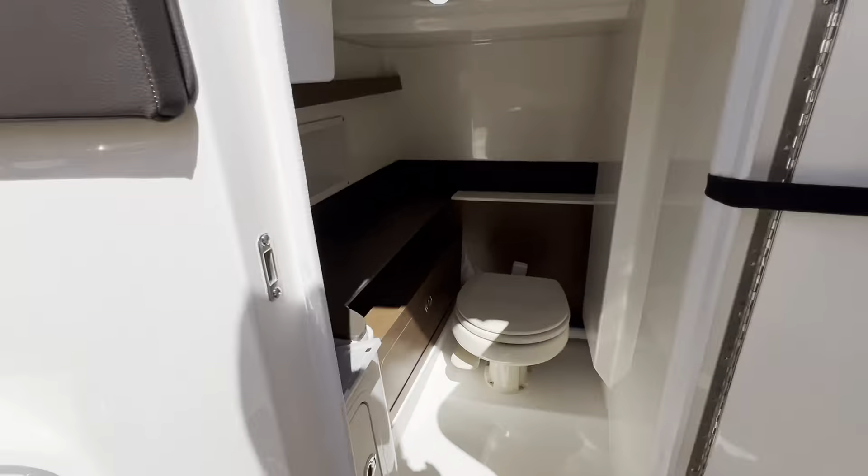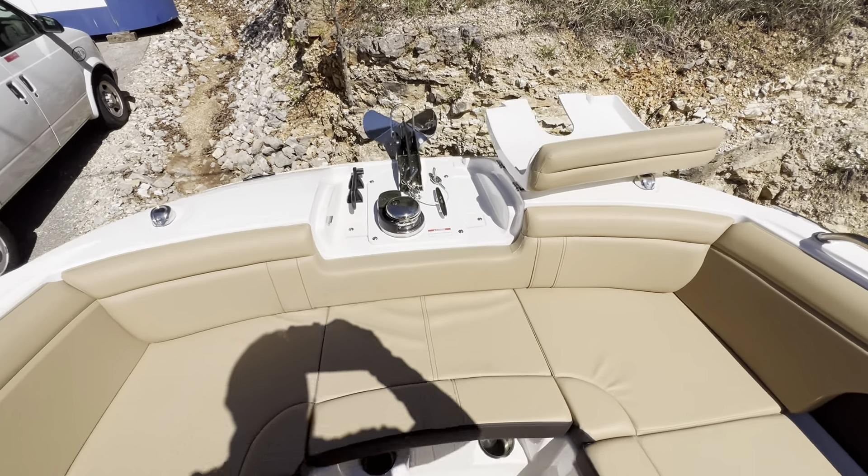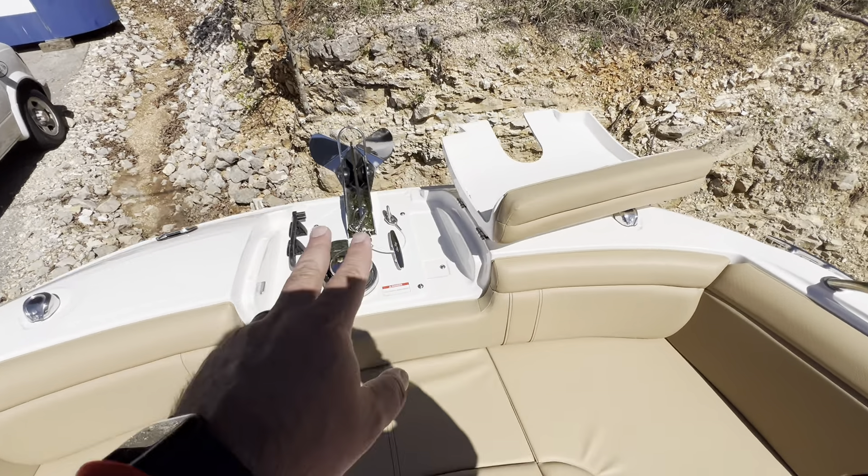Down to the head — a nice spacious head with a fresh water sink, staying true to the SD form. We've got a nice large bow up front with plenty of seating, a windlass, and a stainless steel anchor and chain.